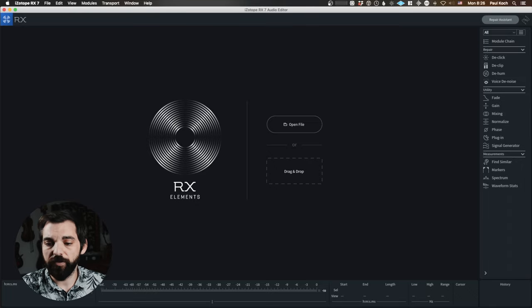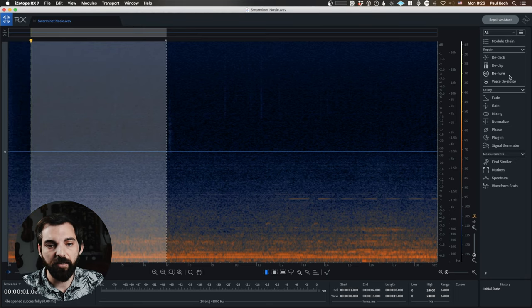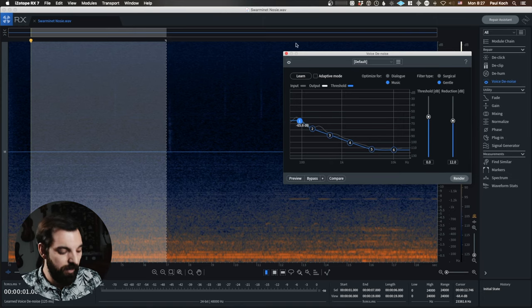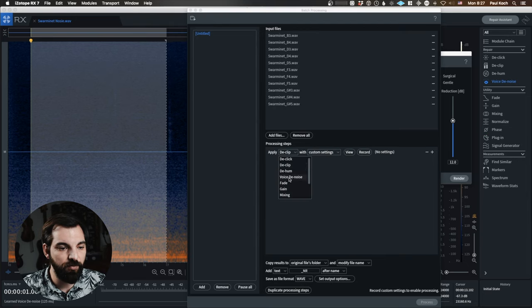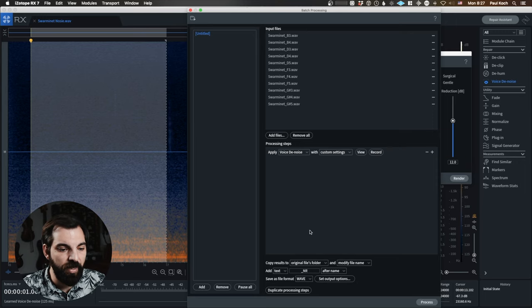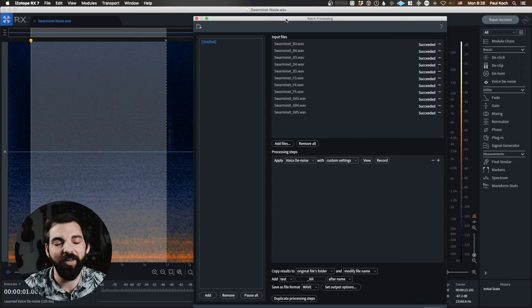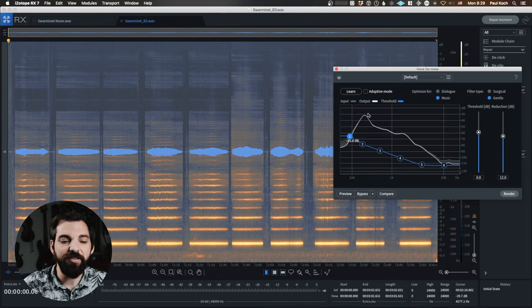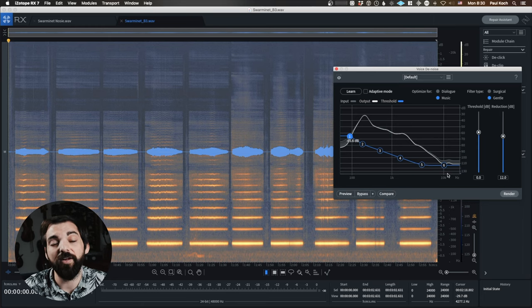So now we can bring it into RX. First things first, I'll drag in the noise profile — it says 'nosy' but I meant noise. I'll grab a piece that doesn't have any clicks in it, open up the voice denoise, and learn it. Then I can open up the batch processing, drag in the samples, and add a processing step which is the voice denoise with these custom settings. I'm going to add NR after the file name to keep them organized. If you're doing this on your own, I encourage you to listen to the samples before you denoise them and make sure the settings are right — you're not taking off too much of the high end or too much of the actual sound of the instrument. As you can see from this curve, it's taking out a lot more of the low frequencies. The threshold is a lot higher in the lows than in the highs, so that breathiness coming out of the clarinet is something that'll remain.